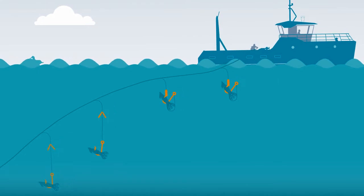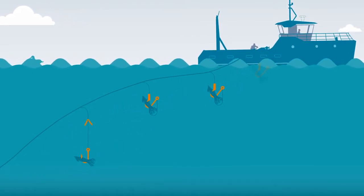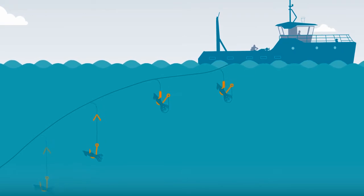Hook shielding devices can be an effective mitigation device in high winds, when other mitigation measures such as tory lines may be ineffective.